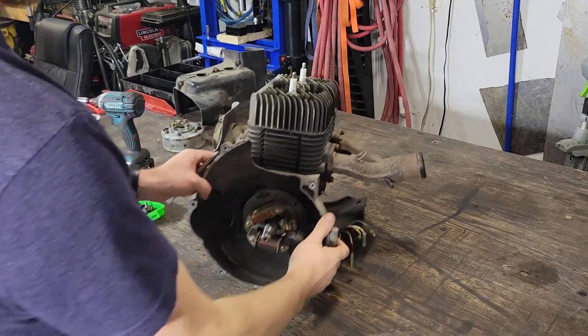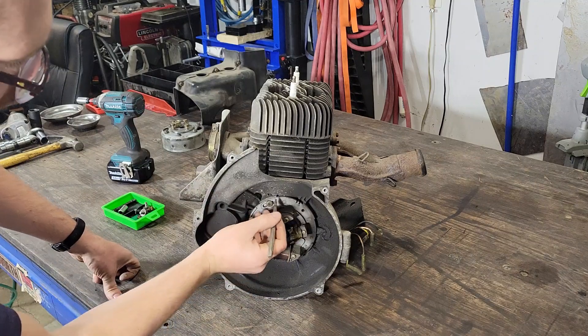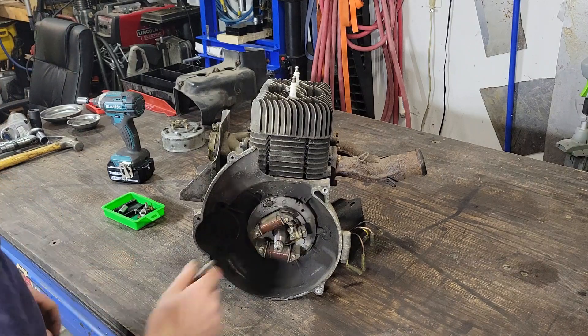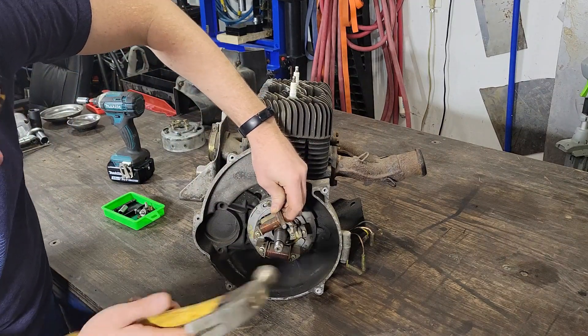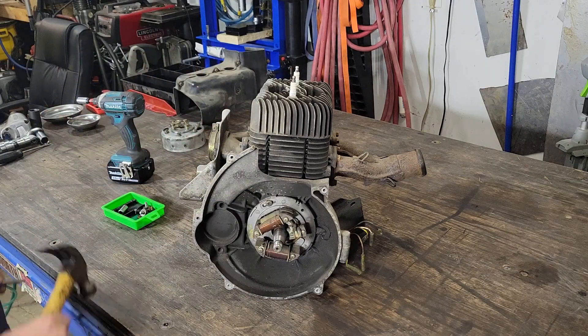Okay, next I can take the stator off. For that I'm going to want to make a mark between the case and the stator, just for alignment purposes later. I don't know if I'll use this stator, but just in case I do, I can put it back in the same spot. Just with a cold chisel — just so I've got a mark in both that I can line up later.